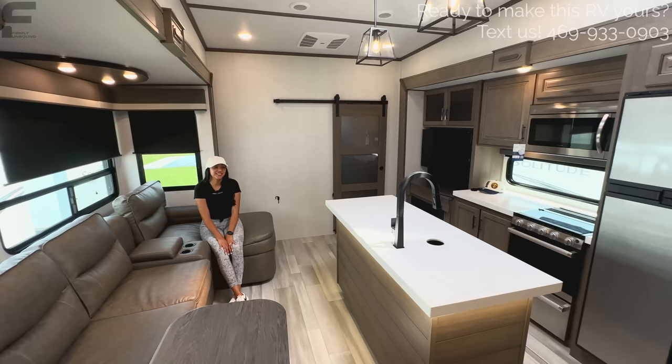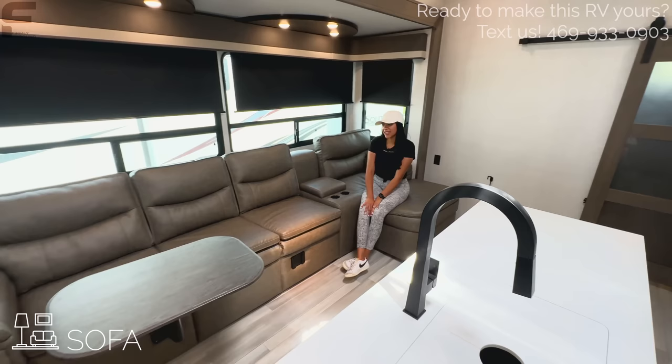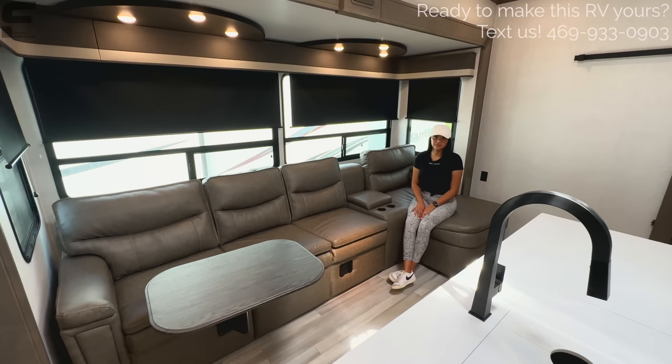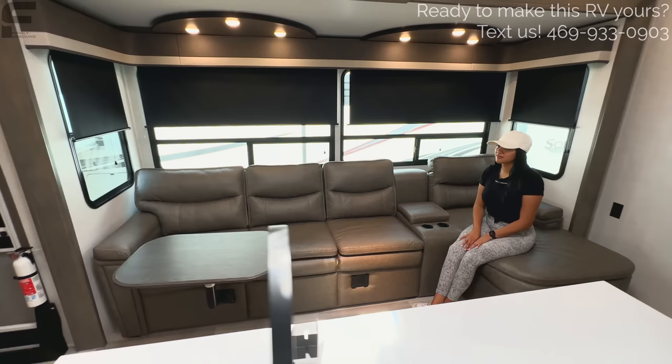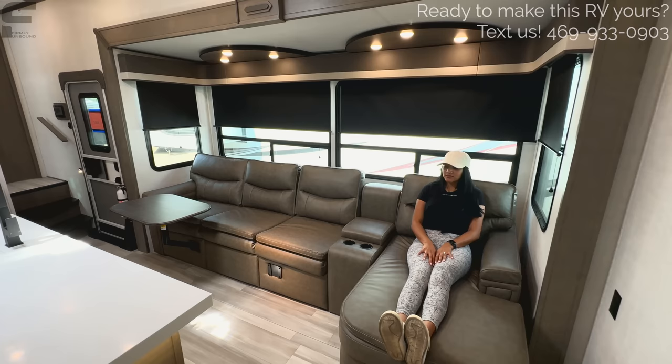The first thing you see when you walk into this bunkhouse model is an amazing sofa. How often do you see a sofa this big in a bunkhouse model? A lot of times in bunkhouse models you're usually seeing just one or two recliners and a dining table. This is a nice chase-style sofa — you can lay out on it. It's about four to five feet long — a good space to stretch your legs out.